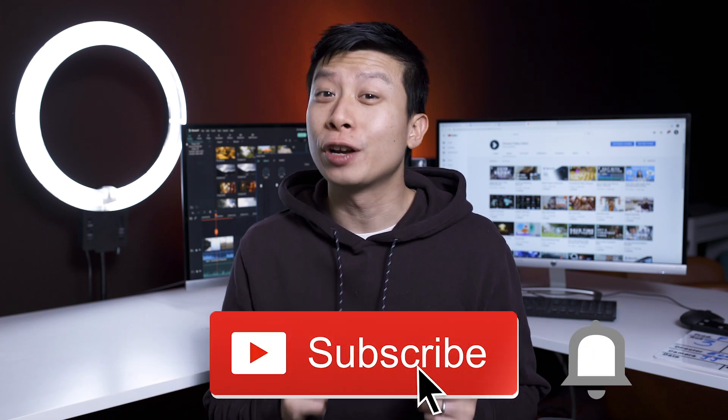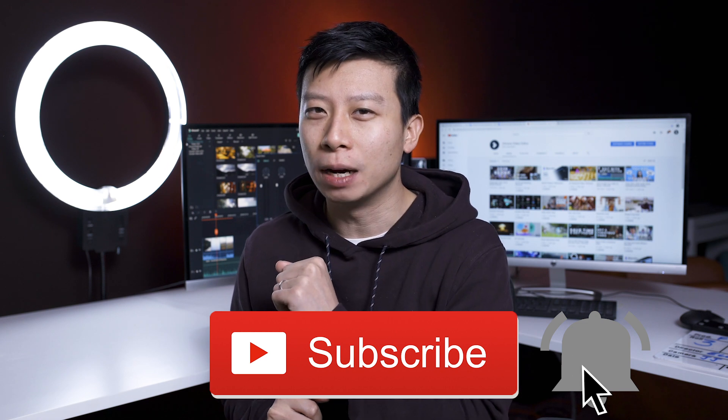If you want more filming and editing tips and tricks, don't forget to subscribe and hit that bell button.